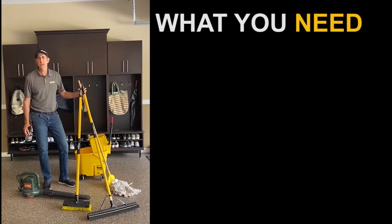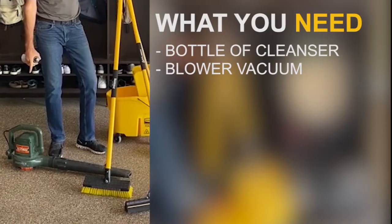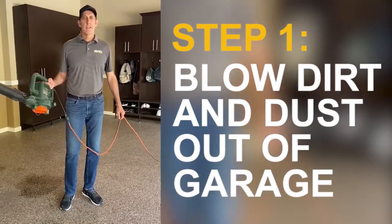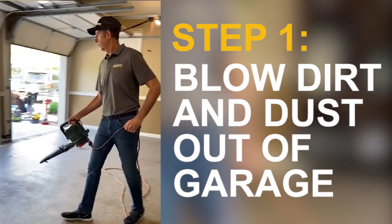Here are a few items that you'll need to properly clean your floor: the bottle of cleanser that we left you after we did your garage floor, a blower, a squeegee, a brush, and a mop, along with an old-fashioned wringer bucket. The first step is to grab your blower and thoroughly blow out the entire garage floor, removing all the dirt and dust.